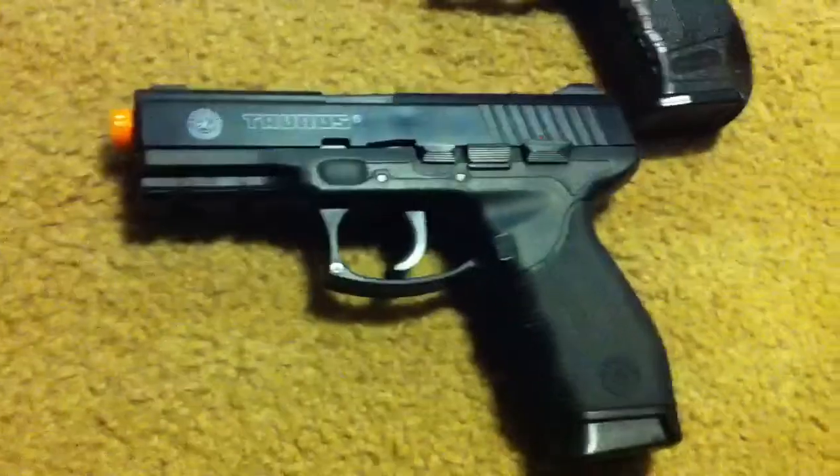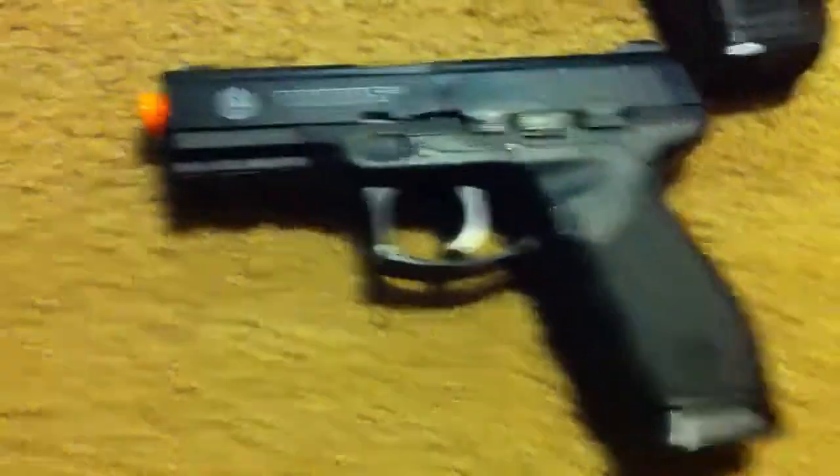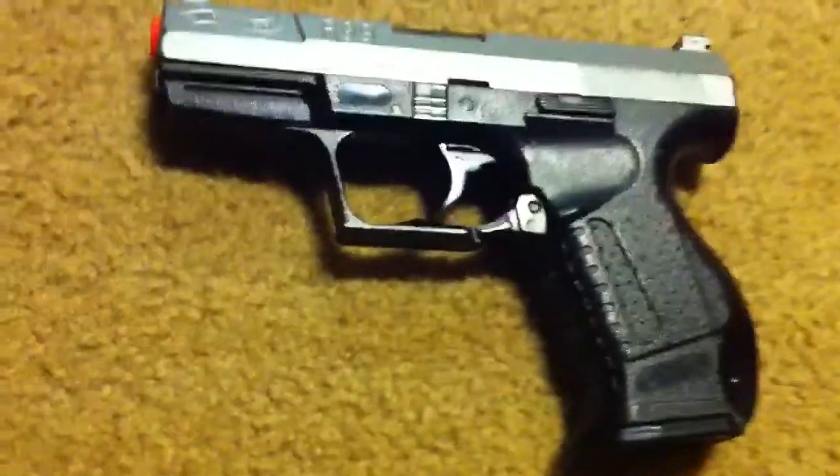Compared with the bigger gun, the Cybergun PT247, it is a much smaller, much more compact, and much lighter gun.